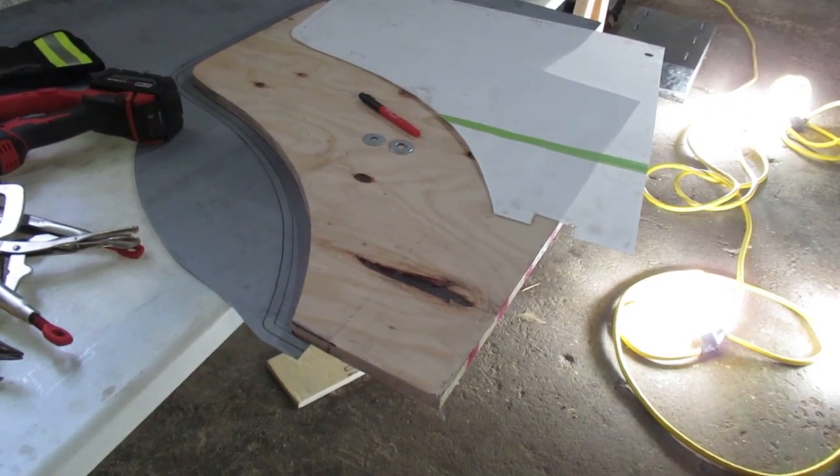In the last video I published about doing the door skins, one thing I neglected to film was the cutting out of the sheet metal around the metal buck.